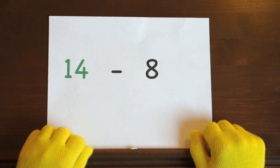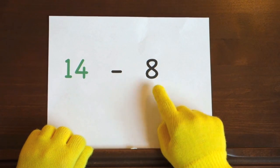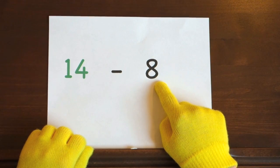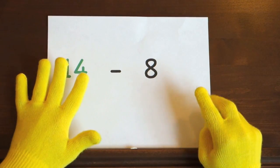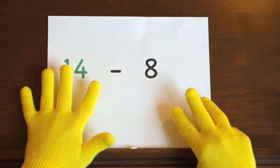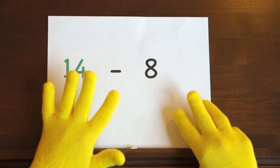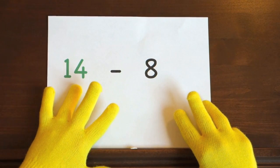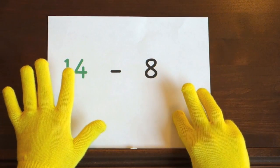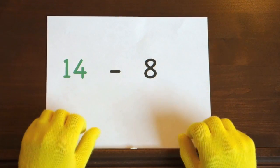The last problem is 14 minus 8. We'll start at 14 and count backwards 8, so hold up 8. I'll start at 14 and you count down the rest of the way. Ready, and 14! Did you get the answer?